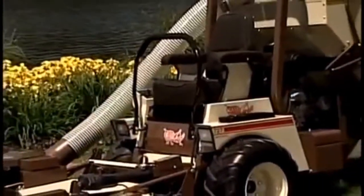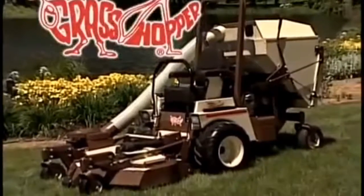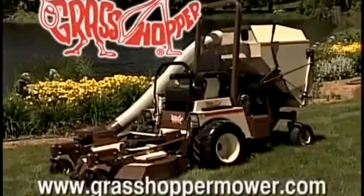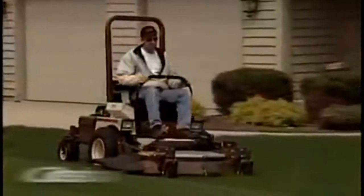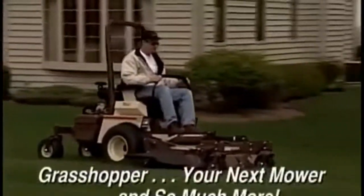For more information or to request a free demo, please contact your local Grasshopper dealer or visit us on the web at grasshoppermower.com. Grasshopper — your next mower, and so much more.